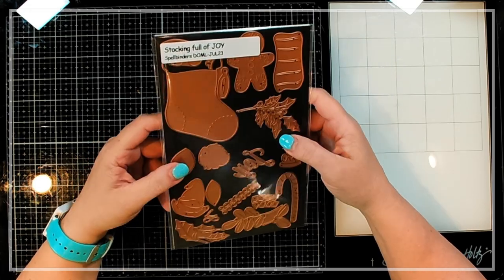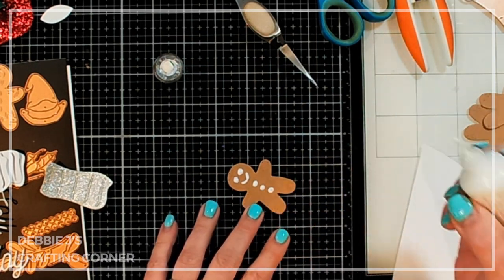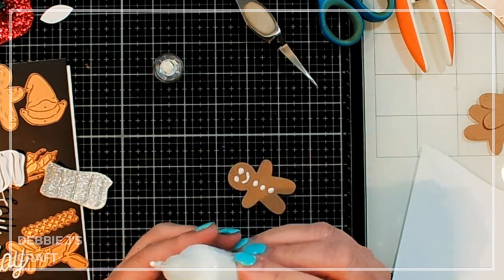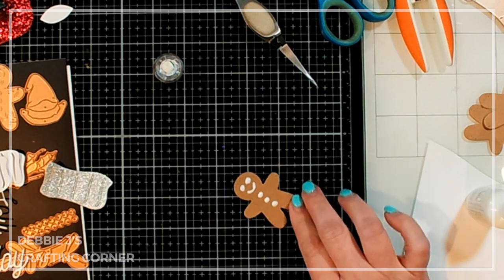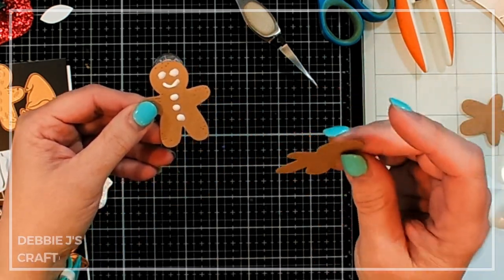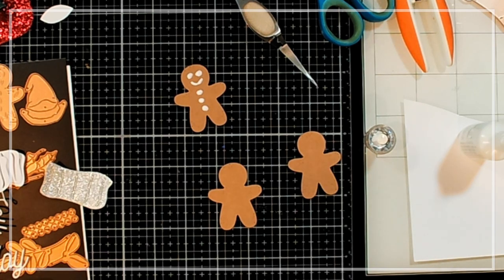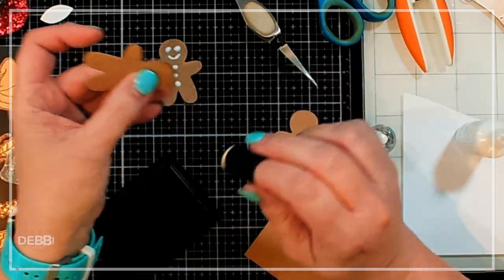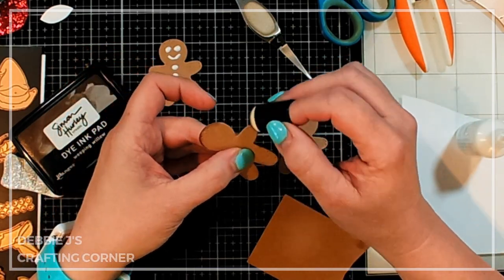I've die cut out a bunch of things, and I'm attempting to use Nuvo Drops in Simply White to decorate my little gingerbread men. I actually cut out three of them. Before I add any of the white onto these, I'm going to add a little bit of shading to give them a toasted look. I'm just using a finger dauber and Simon Hurley's Weeping Willow brown ink, going around all of the edges.